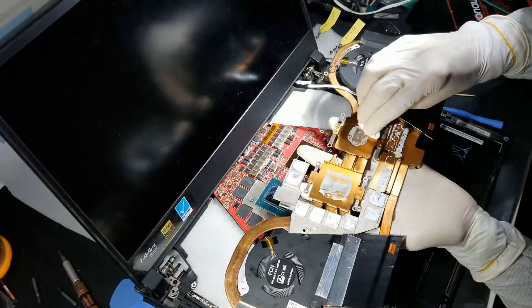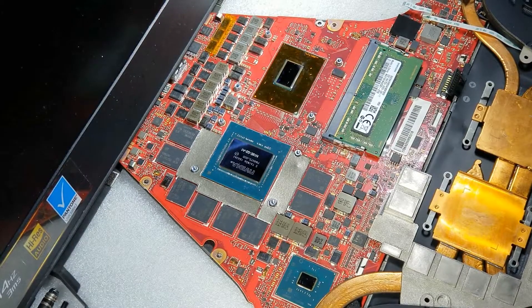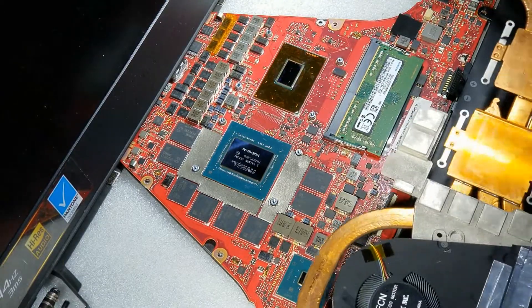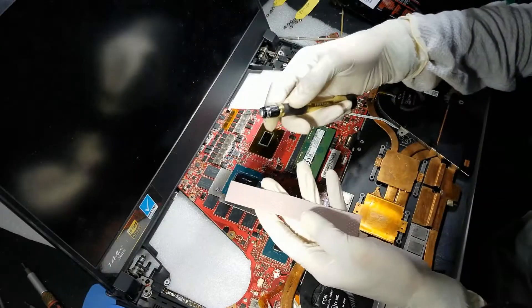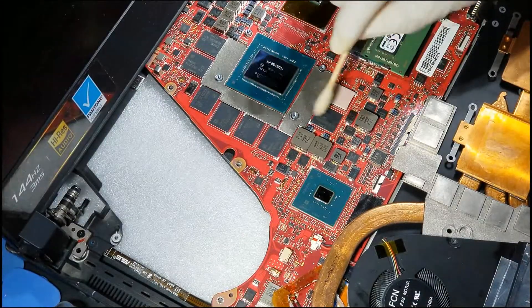Now use the same method shown previously to clean the heatsink. Now that everything is well cleaned, we can start to apply the thermal pads. However, if you are planning to use the same thermal pads I used, make sure that the face which is smooth is facing down, not up.